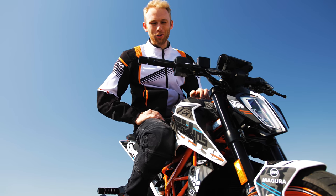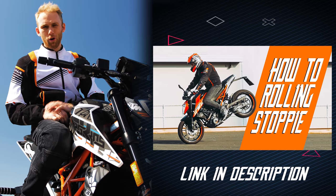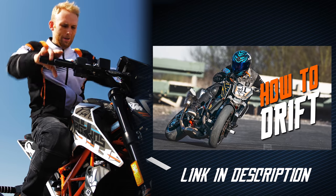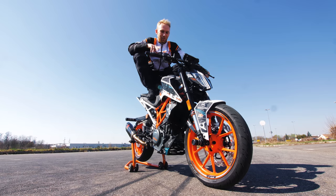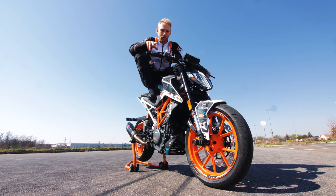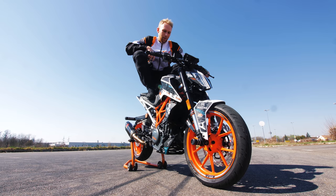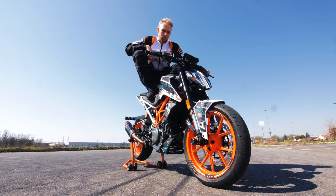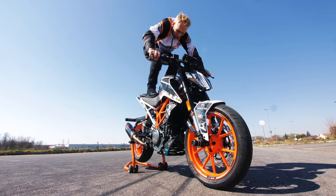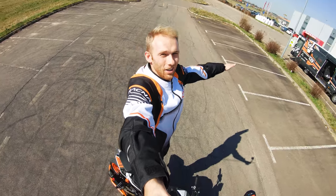We did a few how-to vlogs already — how to wheelie, how to rolling stoppie, or how to drift. It's really cool to see the messages you send me about how you learn the tricks I try to teach you on YouTube. That's why I decided I want to teach you another trick. It's actually one of the oldest tricks done on the motorcycle, and it's called the seat stander — or as we stunt riders call it, the Chrysteer.